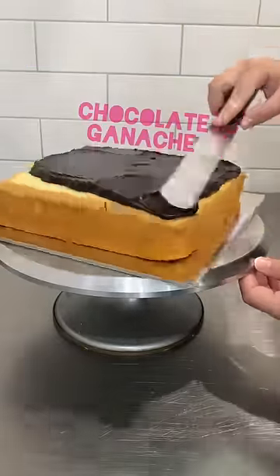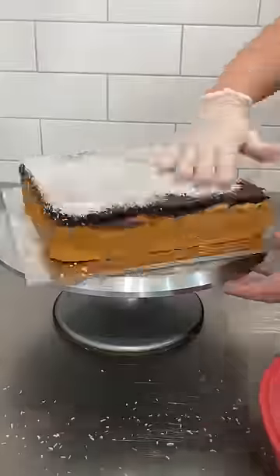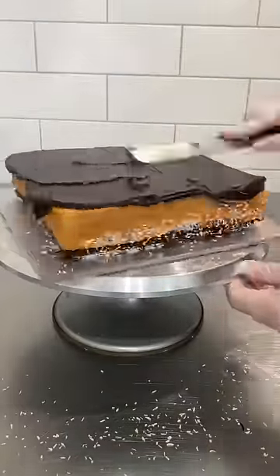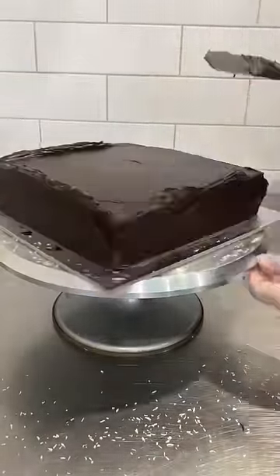Okie dokie, let's make a giant lamington. I have got a 10 inch vanilla sponge and I'm putting a chocolate ganache top on it. I then put some coconut on top, chilled it until firm, flipped it over and then covered the rest of the cake in chocolate ganache.